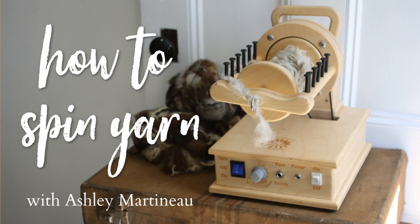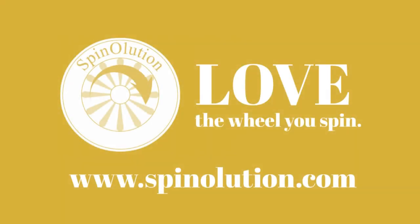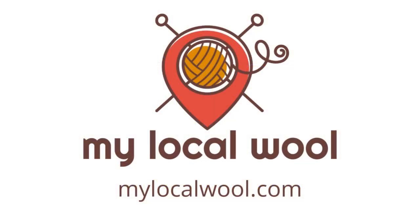This episode of How to Spin Yarn has been brought to you by Spinelution, state-of-the-art spinning wheels proudly made by families in the USA, and by My Local Wool. Find farms, festivals, artisans, and shops near you by visiting mylocalwool.com.